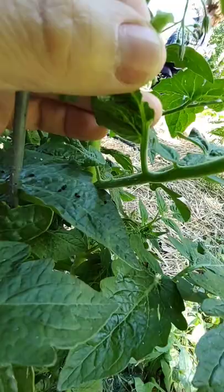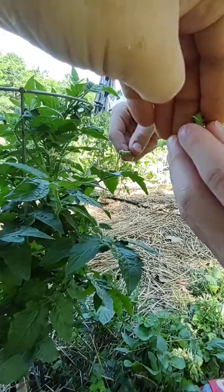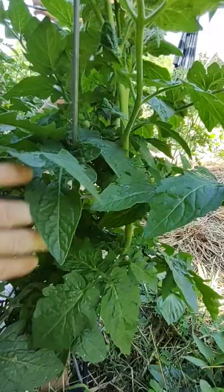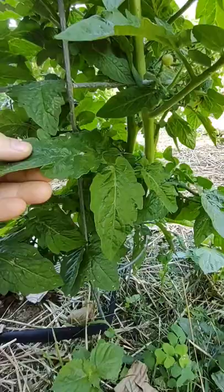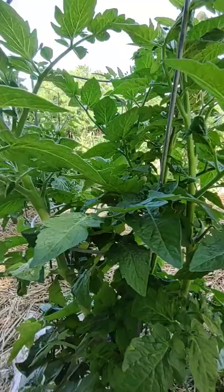My son found one too — good job, Corbin! Take both of these and throw them in that bucket of water. Now if you've got chickens, feed them to your chickens — they're a good snack. We're gonna keep looking on the same plant. This is the second hornworm I found on this plant, so we've got to check it over real good.